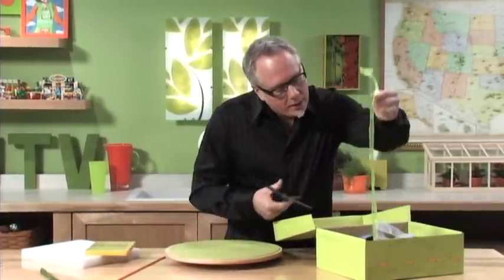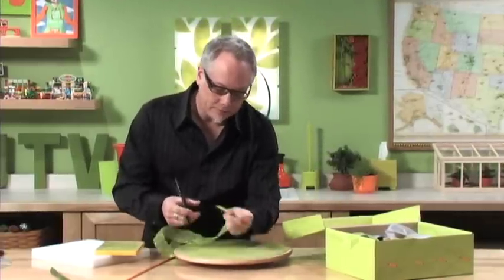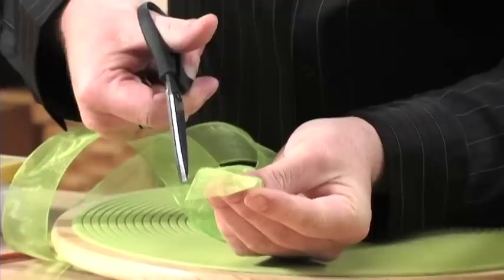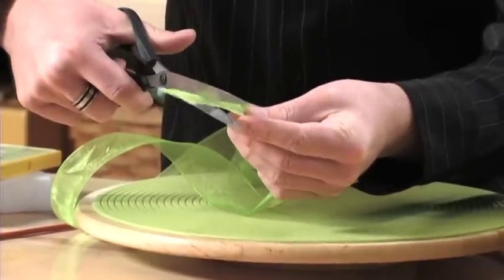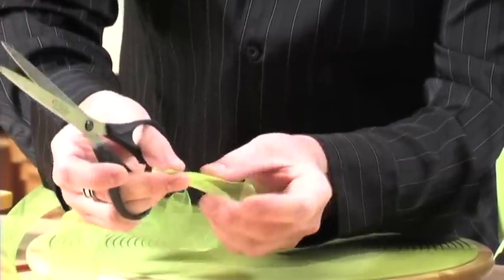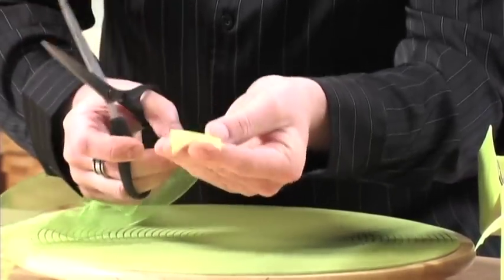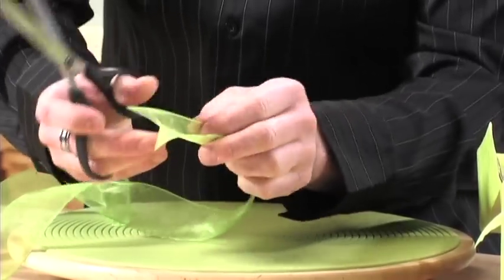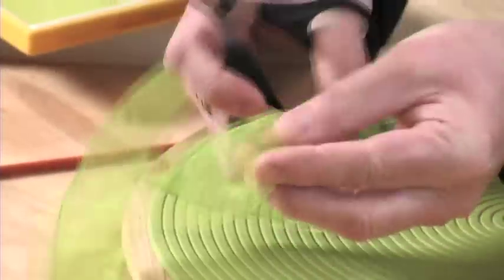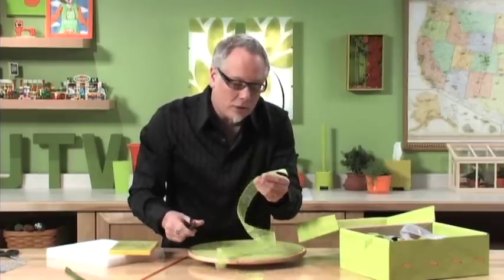First things first, let's talk about ribbon and how we can cut the ends. We can cut it at an angle, we can cut it straight — that's a new fashionable thing, a lot of people like that. Or we can do a dovetail: fold the ribbon over and cut it at an angle, giving that wonderful dovetail appearance. Or we can cut it opposite and get a nice point, like at the bottom of a medal. So we've got several different ways to cut the ends of our ribbon to make it fun.